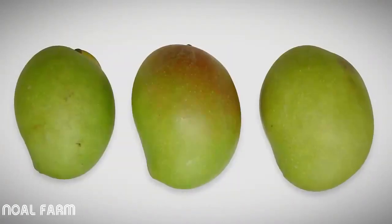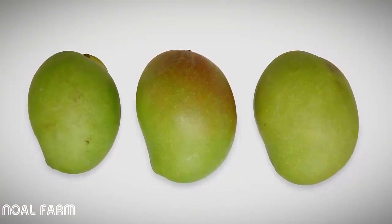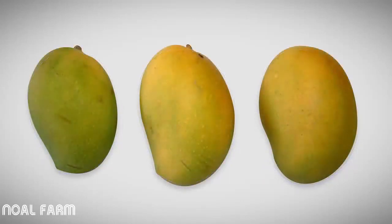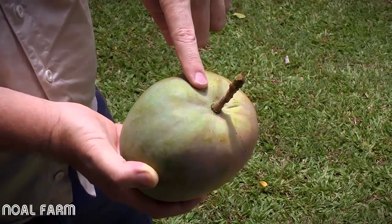As the fruit matures, the nose end of the fruit fills out and is smoother and the beak is less obvious. The beak of the fruit is much more prominent in the immature fruit than the mature fruit. When these fruit are ripened, the immature fruit stays green while the more mature fruit will change colour to yellow. The shoulder of the fruit also fills out around the stem and the stem sits in a small depression when the fruit matures.